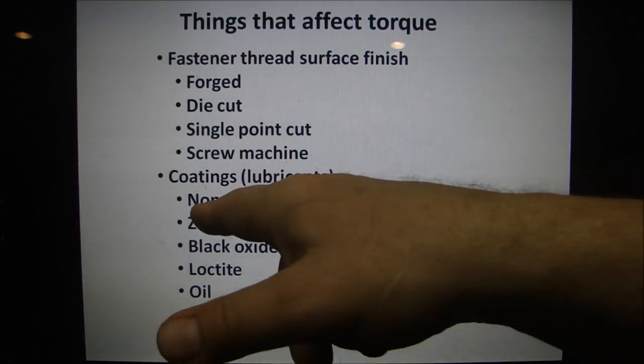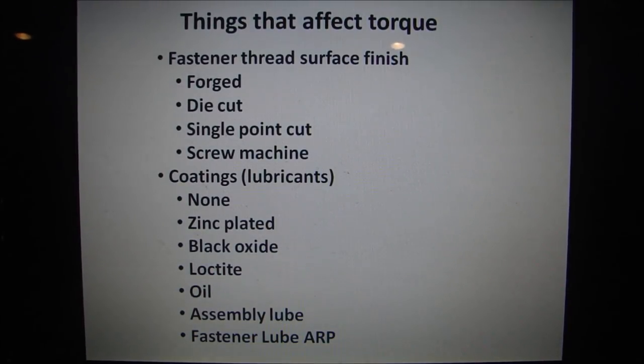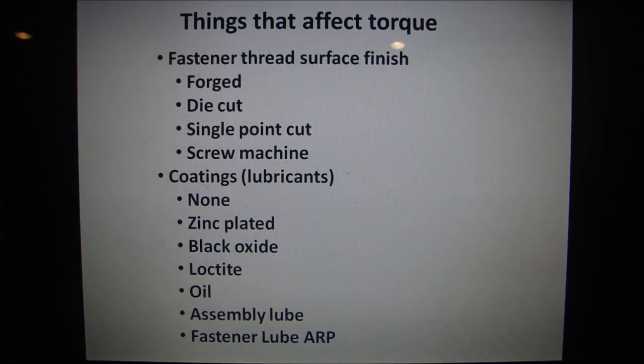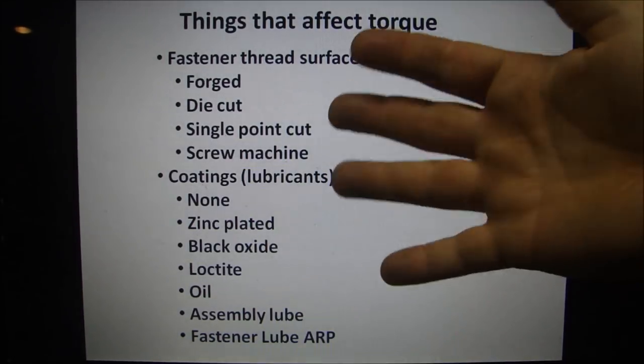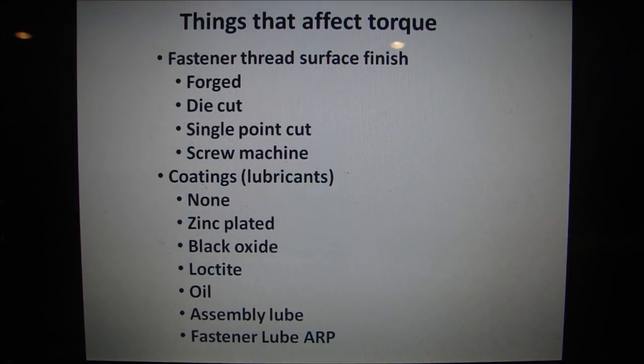Coatings and lubricants are another factor. When you say 'none,' if a bolt is zinc-plated, zinc is considered a lubricant — so it's not unlubricated, it's lubricated with zinc. Zinc changes torque, just like black oxide. The ARP fasteners I was using are black-coated, so that coating affects torque. Loctite in a hole acts as a lubricant too. Obviously oils, assembly lubes — especially the ARP fastener lube — are important. ARP designed that lube to do something very specific.